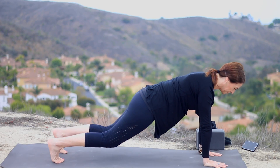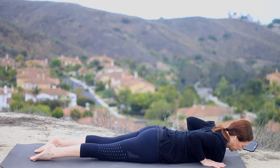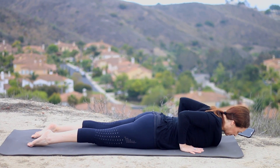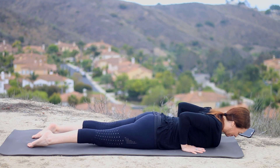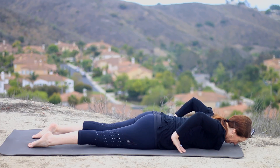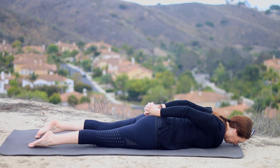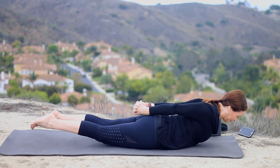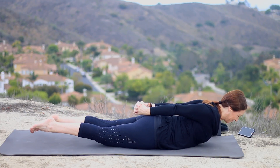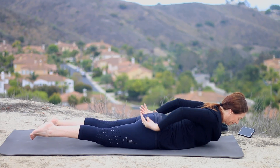Inhale, come forward into plank — top of a push-up. Knees can be up or down. Shift your shoulders forward. Exhale, lower all the way down to the mat. Slide your hands by your low ribs. Roll your shoulders away from the mat and lengthen your butt to your heels. Inhale, peel the chest up for low cobra. Press all ten toenails into the floor, then lower back down. Now we're going to interlace the fingers or hook the thumbs at the low back. Pull the belly away from the floor. Press the pubic bone down gently. Roll the shoulders away from the floor. Inhale, lift your chest. Exhale there, and inhale, lift the legs from the inner thighs as if you're holding a block between them. Keep the crown of the head lengthening forward, then release.